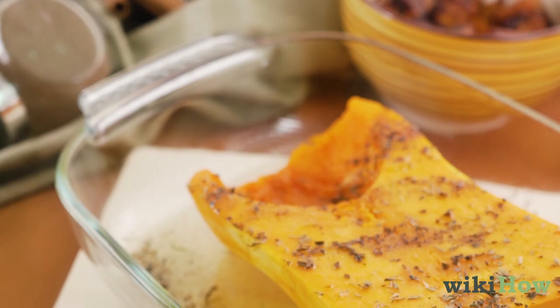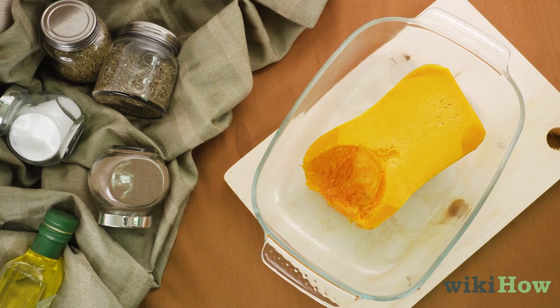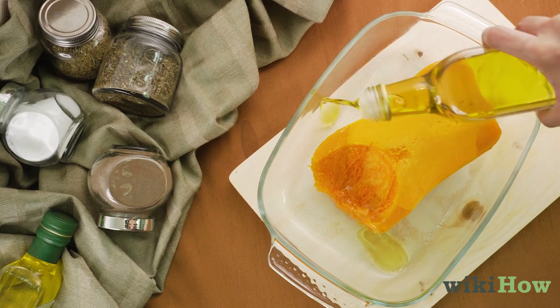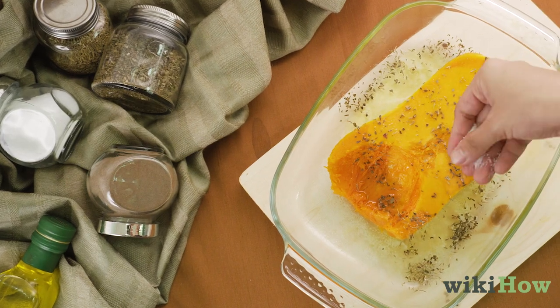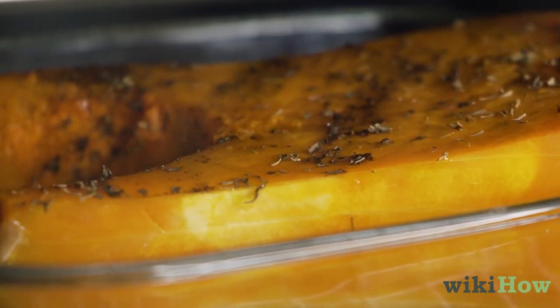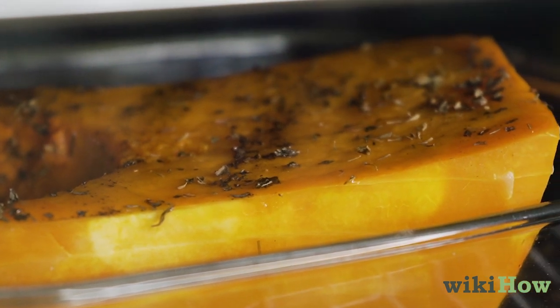If you want to roast the halves, place them in a greased baking dish, cut side up, and season them with butter or oil and your favorite herbs and spices. Roast the halves for 50 to 60 minutes at 400 degrees Fahrenheit or 205 degrees Celsius.